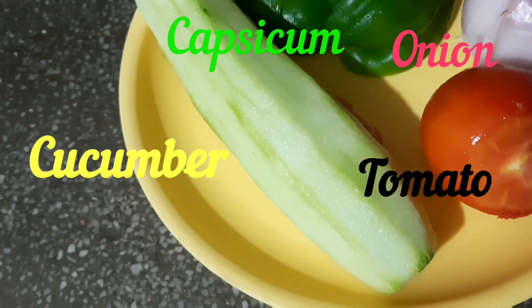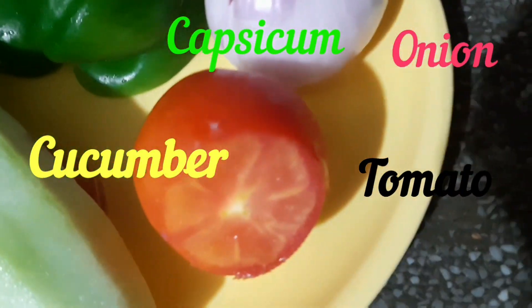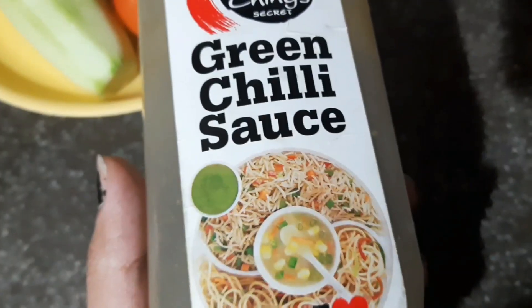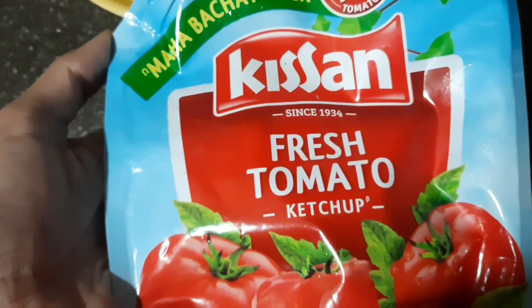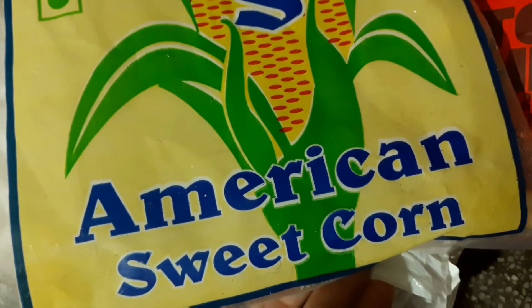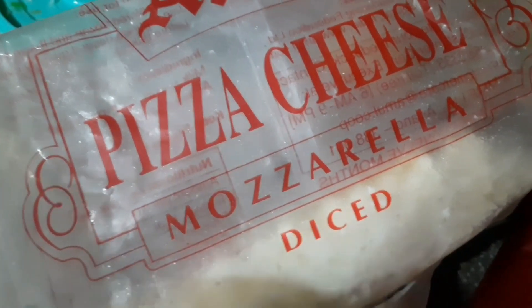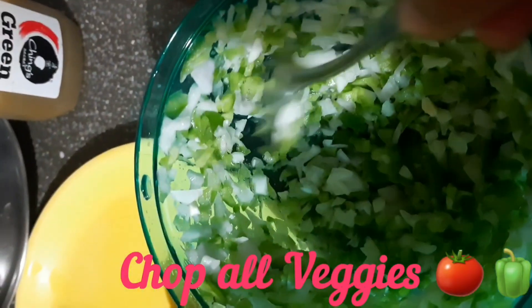Firstly, you have to take cucumber, capsicum, onion and tomato, red chili flakes, green chili sauce, miyokis, tomato ketchup, pasta sauce, nachos, frozen sweet corn, and mozzarella cheese.